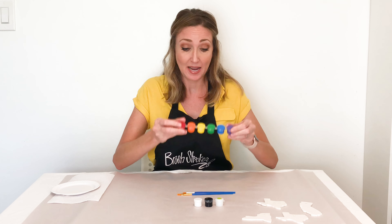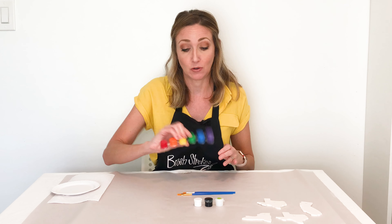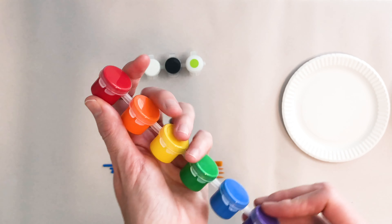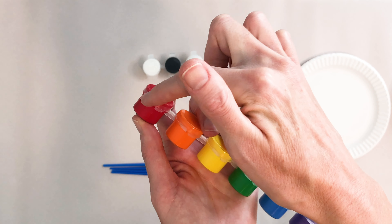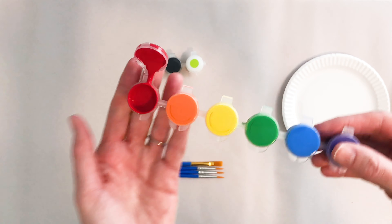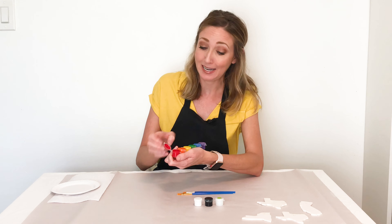When you open your paints, you may want to give them a little shake beforehand, just in case the paint has settled during shipping. To open them, hold the bottom base, grab the top tab, and pull up. Be careful because some paint may fall out slightly from shifting during packaging. Parents, this may be something you want to do rather than the kiddos.